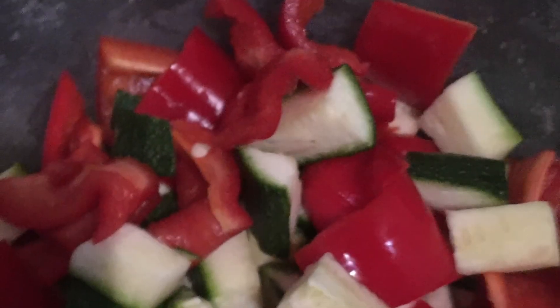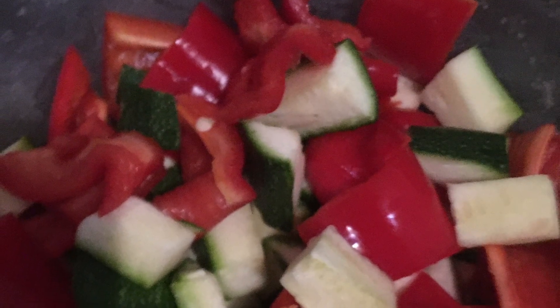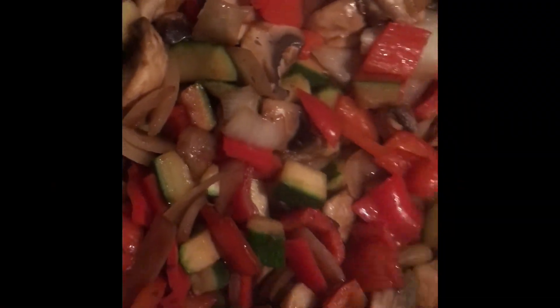Now it's time to put a slug of oil in our trusty wok and add the courgette, red pepper, and onion. Once the peppers, courgette, and onions are nice and soft, we're going to add in our chunks of sausage.